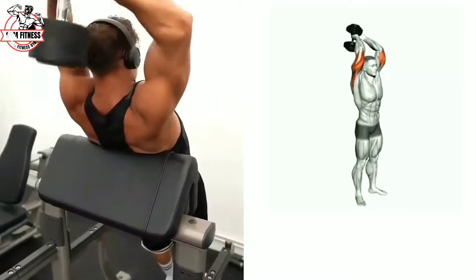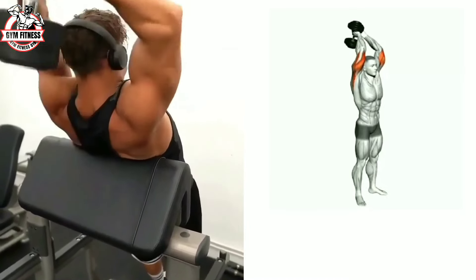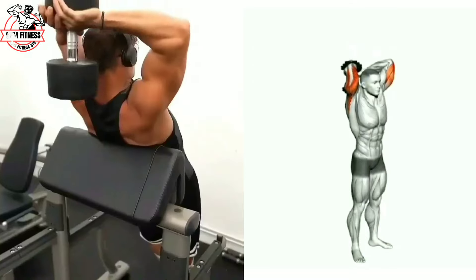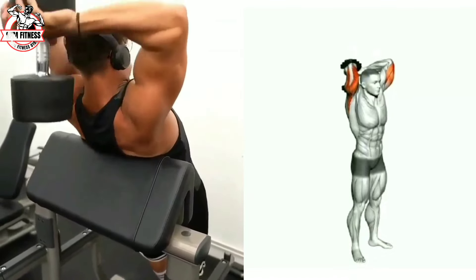The overhead tricep extension dumbbell is a great way to target the tricep muscles. During the exercise, keep your upper arm close to your head and your elbows stationary throughout. Complete three to four sets and eight to sixteen reps per session.